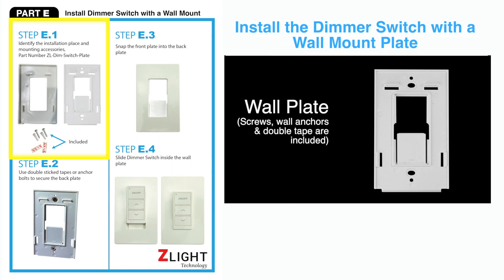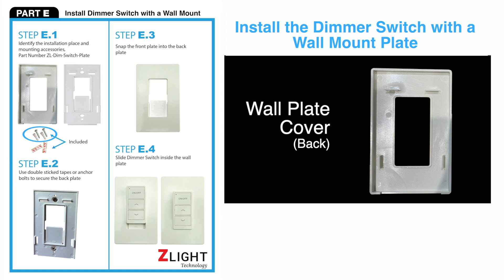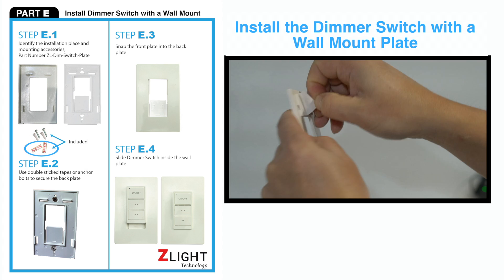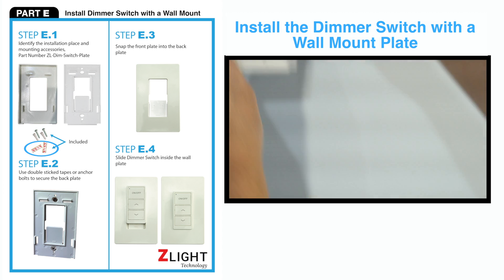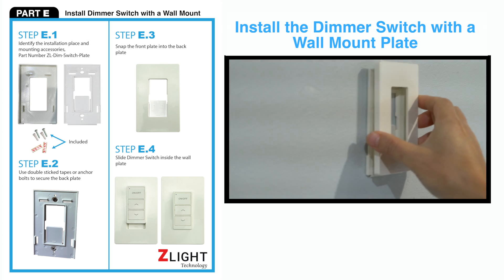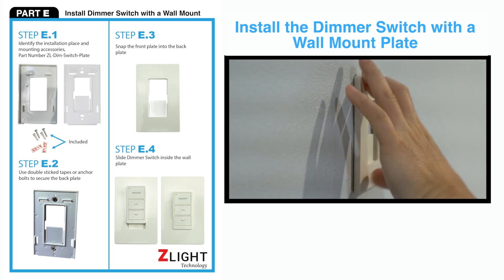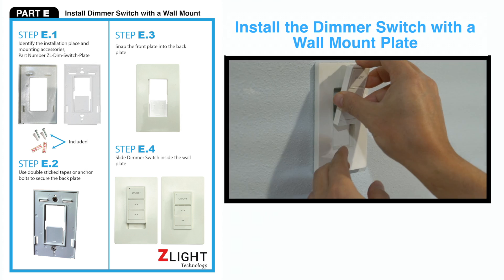Installing the dimmer switch to a wall mount plate. First, use either an anchor bolt or a double stick tape to secure the back plate to the wall. Second, snap the front plate to the back plate. And finally, slide the dimmer switch inside the wall plate to secure the position.